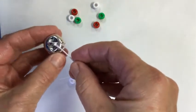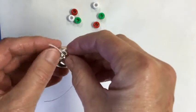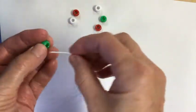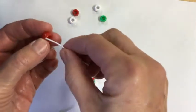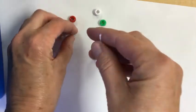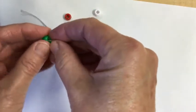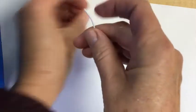Now I'm going to put my bell on. It's kind of hard — you've got to get it so that it's sticking up above, and real carefully stick it through. Now I'm going to make my pattern again two more times: green, red, white. Green, red, white.